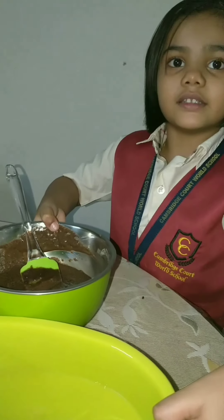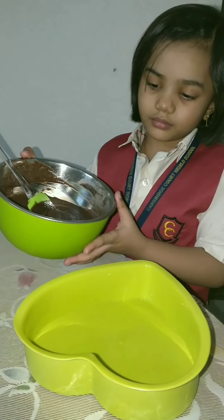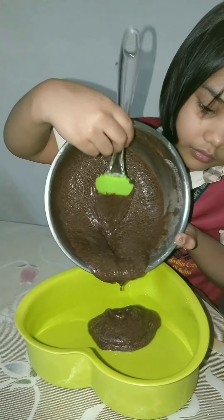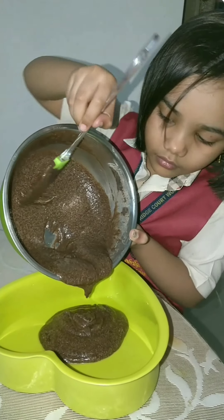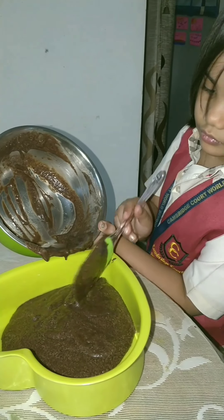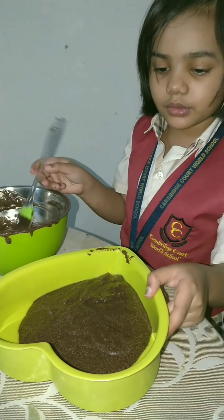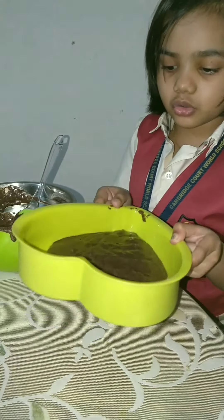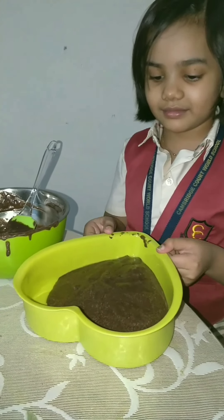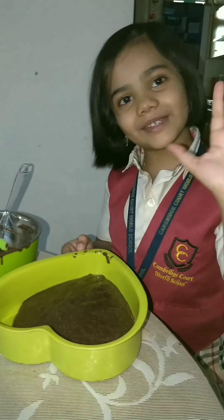Now I will pour it into a greased container. We will tap it once, twice, because no air bubbles should be in it. Now we have to wait for 5 minutes.